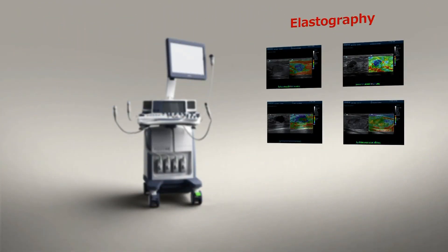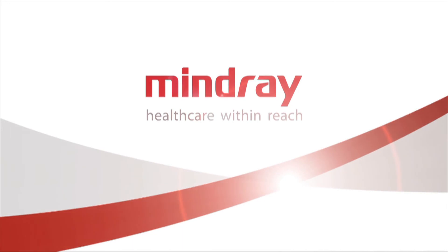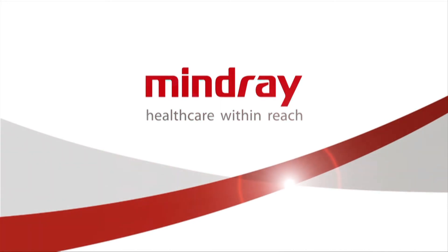Simple, easy, reliable. Mindray DC8 elastography helps you to increase diagnostic accuracy and confidence in tumor scanning. We'll see you next time.